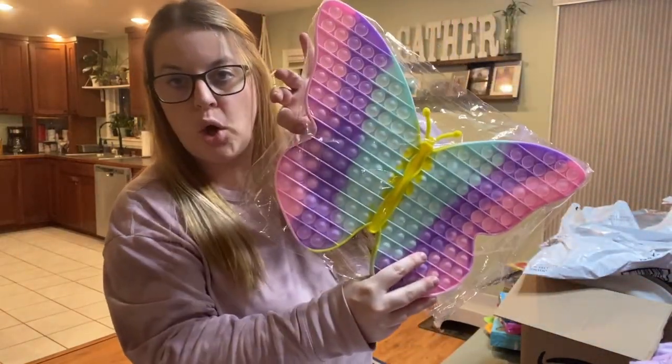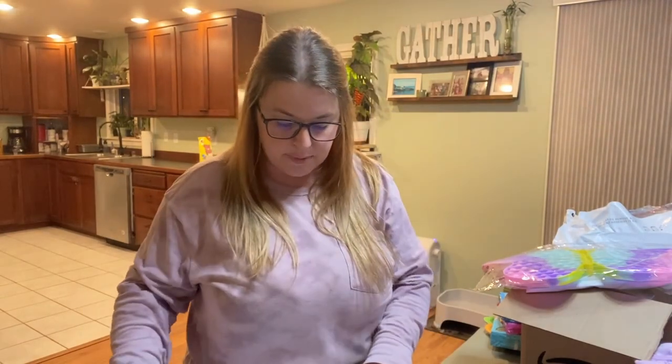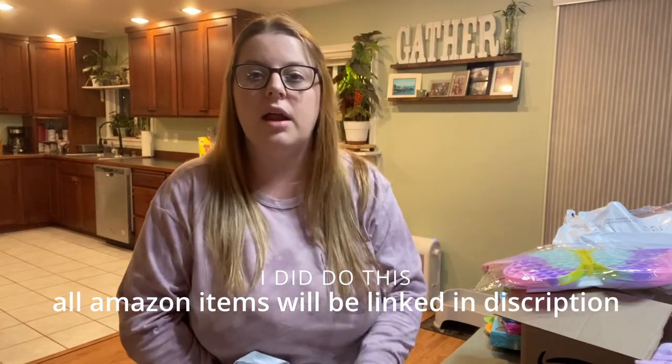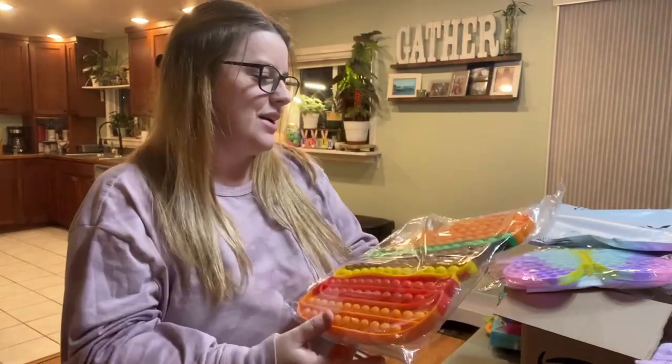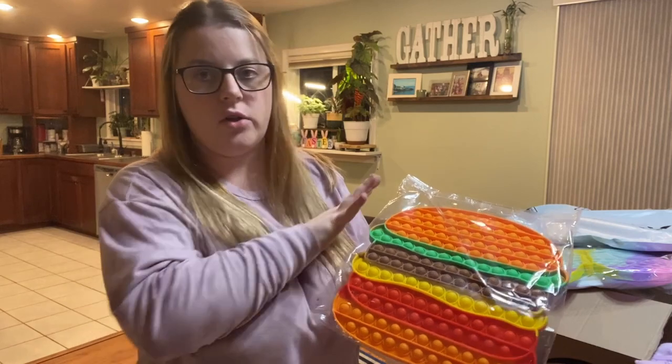I got my kids jumbo puppets from Amazon — I think I spent about ten dollars on each. I'll link the Easter basket stuff I bought off Amazon; I'll put a link below on my storefront. One is a cheeseburger puppet. I did spend about ten dollars on each of them.